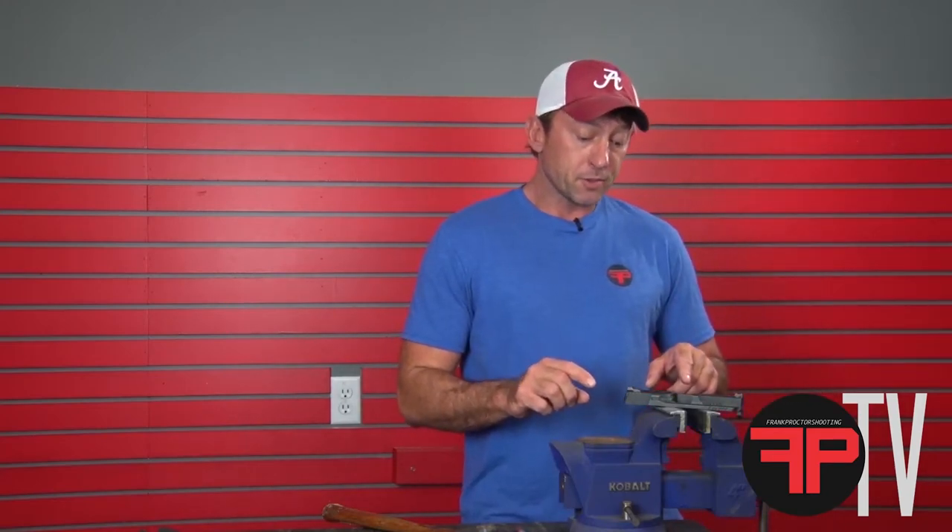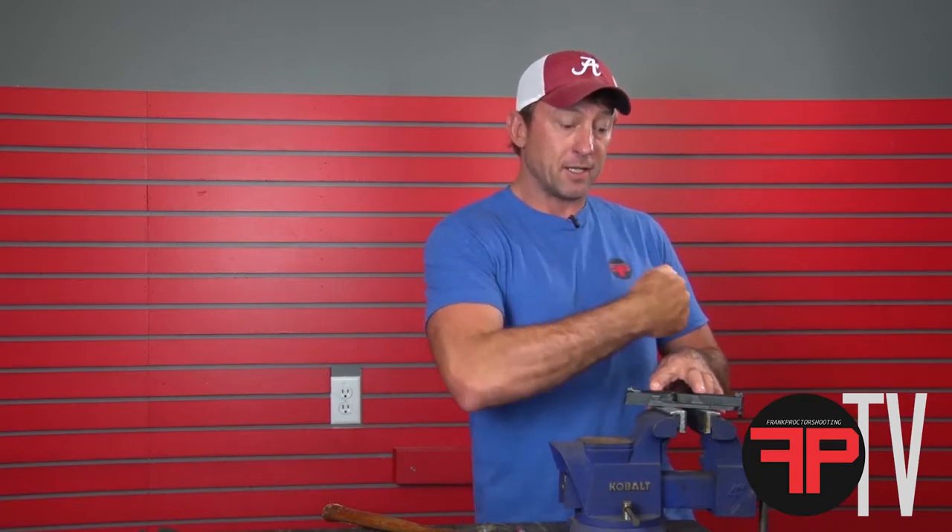Worth noting: on the M&P pistols, everything is designed to come out from right to left and to go in from left to right, so keep that in mind when you're installing my sights.